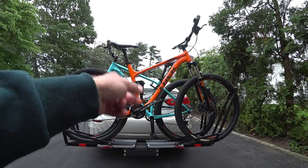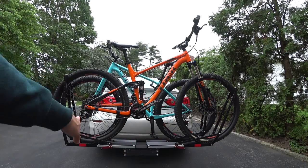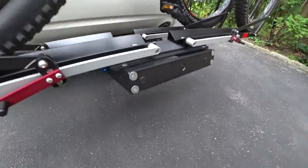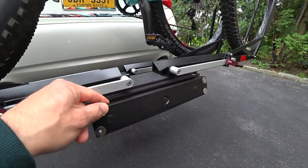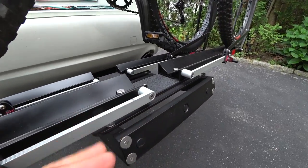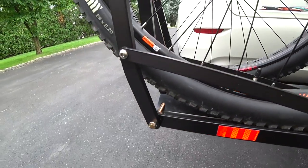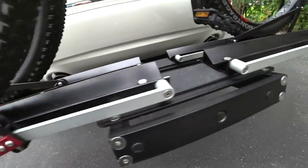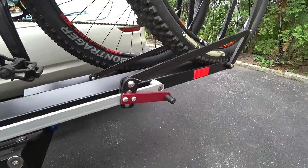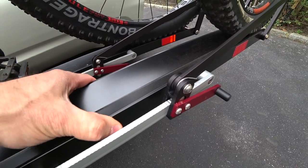This is made out of billet aluminum, hard anodized hard coat on everything, and stainless steel hardware throughout so it won't rust. The construction of this thing — you have solid billet aluminum, stainless steel countersunk screws — it is overbuilt and will most likely outlast your car and the actual bikes you're carrying on it.